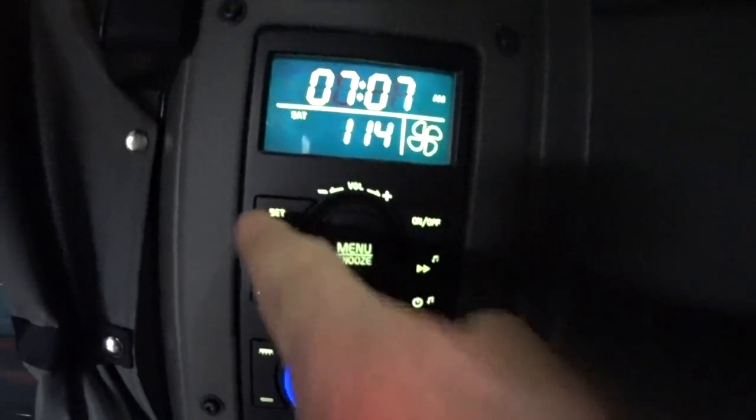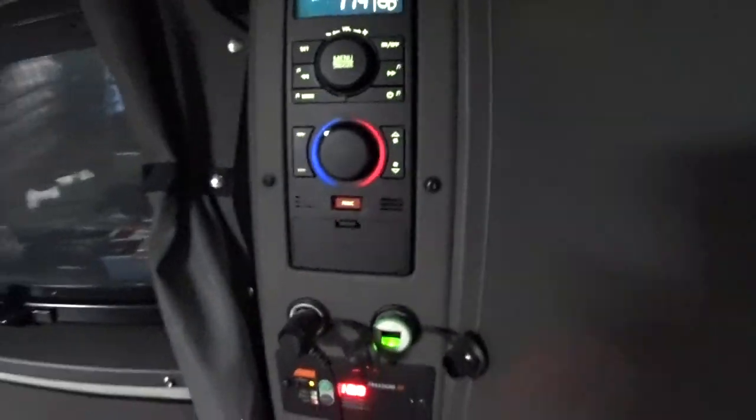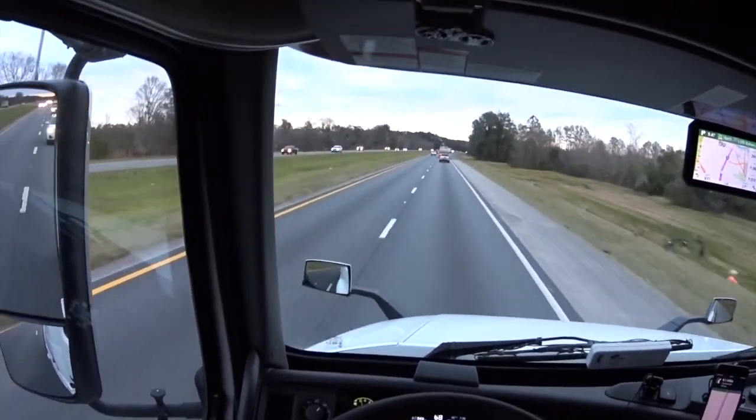I have the temp pretty low because those Bosco heaters will smoke you out of here. Alright, the heat is on. I'm a bad YouTuber.